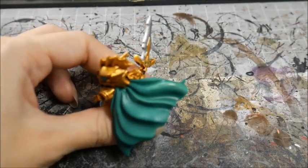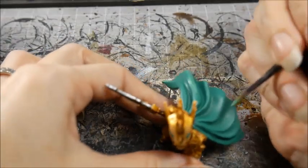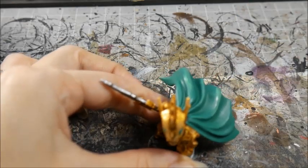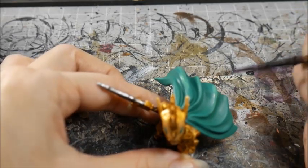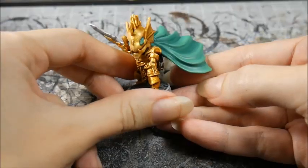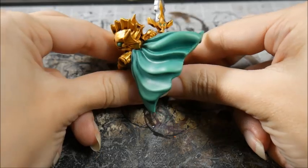I'm going to do that to the rest of these fabric folds. And here we have the finished product. I've just finished blending in those top layers, so hopefully you can see the difference that made.